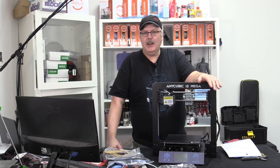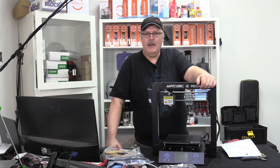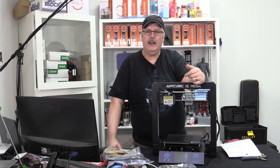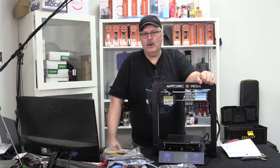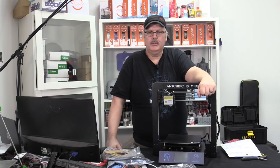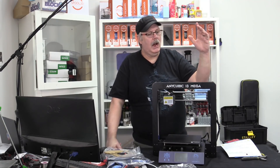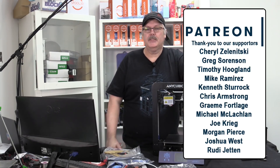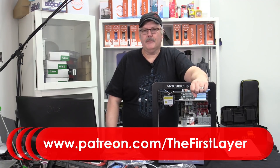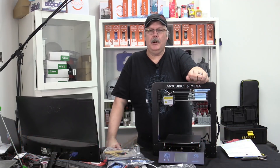That's our unboxing and quick assembly of the Anycubic i3 Mega. If you guys like the program, please hit the thumbs up below, subscribe if you haven't, and hit the bell notification button so you get notified every time we do a new episode. We do three episodes a week — Monday, Wednesday, and Friday. Monday and Friday are live streams where you can ask your most pressing 3D printing questions.